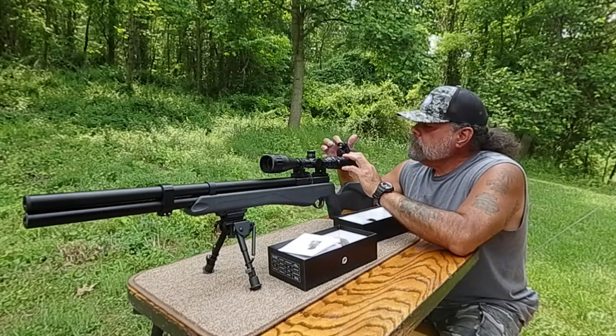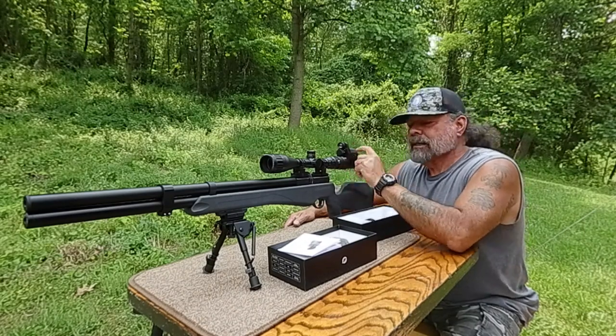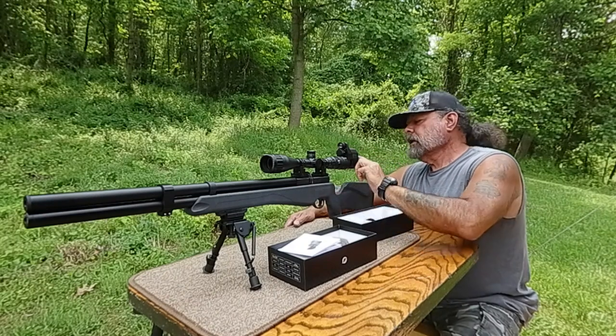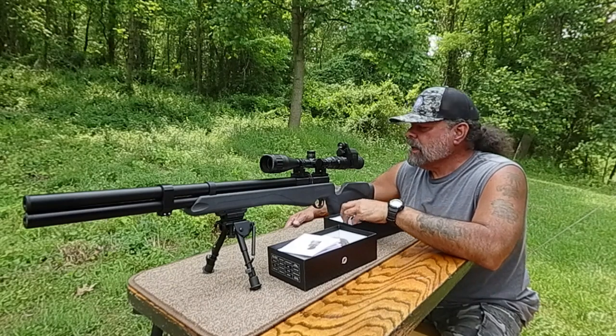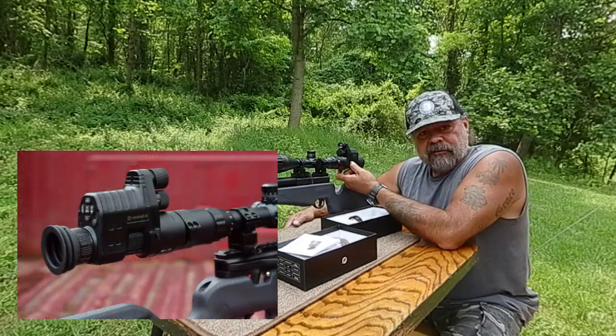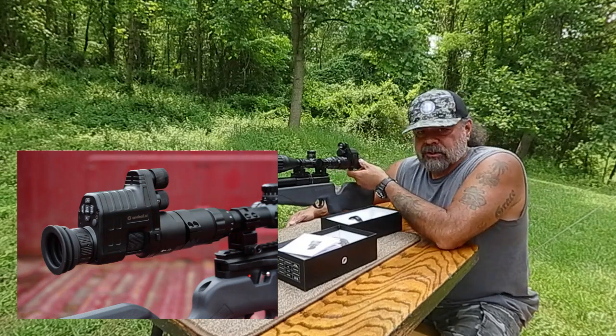Everything seems to be aluminum, though I'm not exactly sure on all of it. As far as I know it's weather-resistant to a certain amount, which is always nice. Here we have the focus for it, and the diopter adjusts as well.